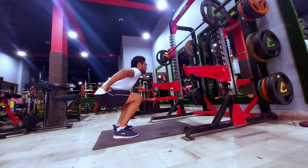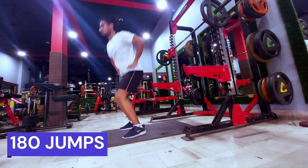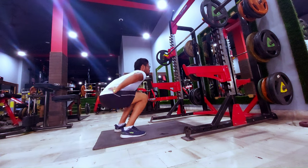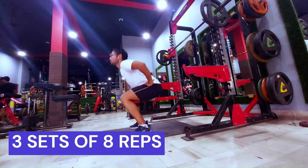The third exercise is 180-degree jumps, which will help you to jump and also perform the body rotation used in the jump smash itself. Do 3 sets of 8 repetitions.